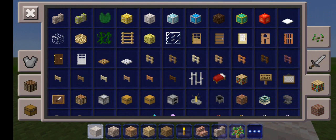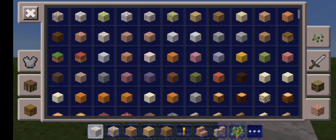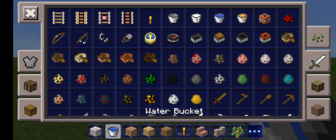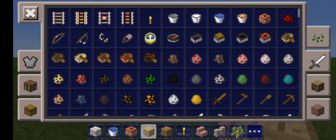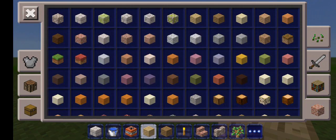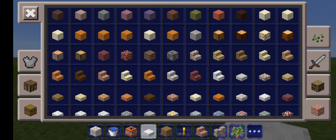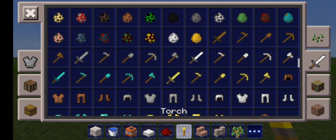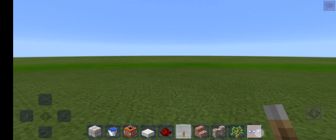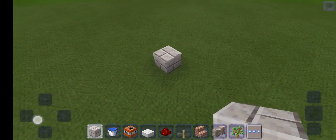First of all, to start you need any block. For this video I'm choosing stone bricks. You need water, TNT, slabs — any slab — and stone.